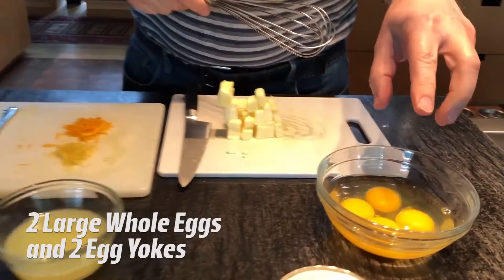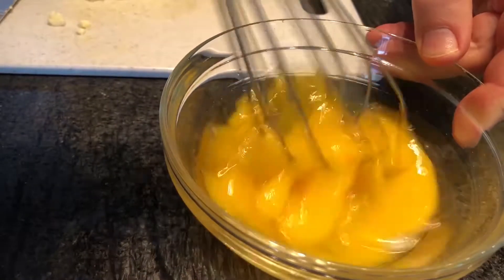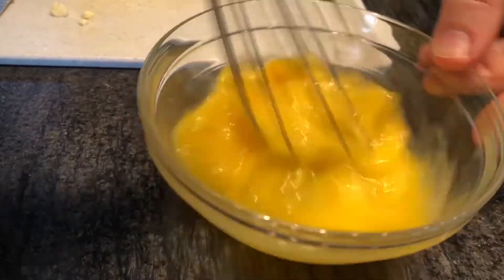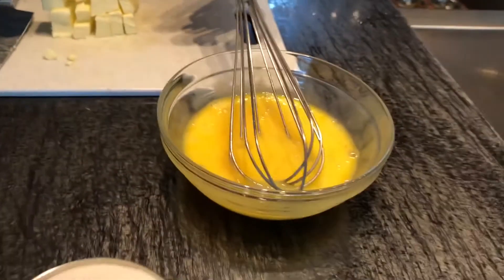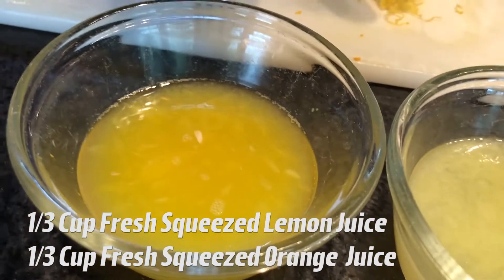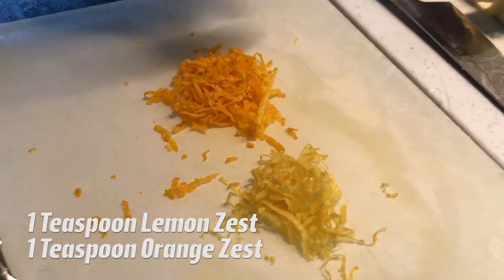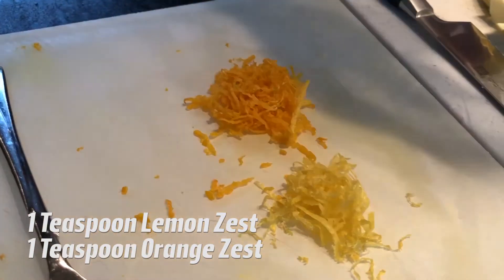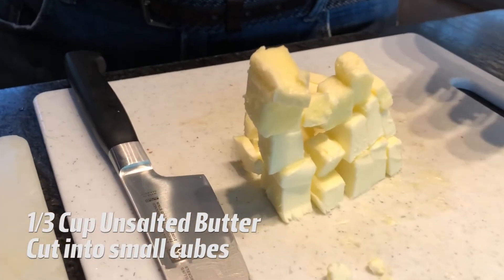To make the citrus curd, start with two whole eggs and two egg yolks in a small bowl and whisk them together until combined. Then bring this over to a saucepan and add a third of a cup of fresh squeezed lemon juice, a third of a cup of fresh squeezed orange juice, a teaspoon of lemon zest, a teaspoon of orange zest, three quarters of a cup of sugar, and a third of a cup of unsalted butter cut into cubes.